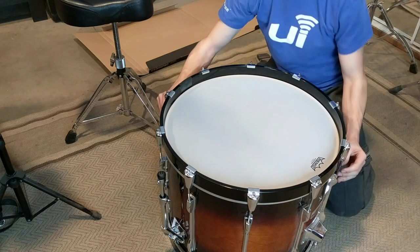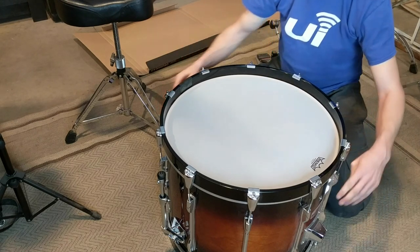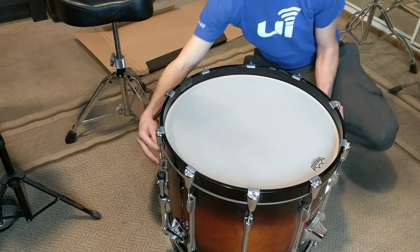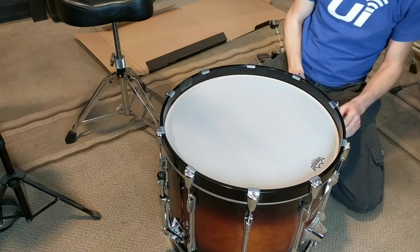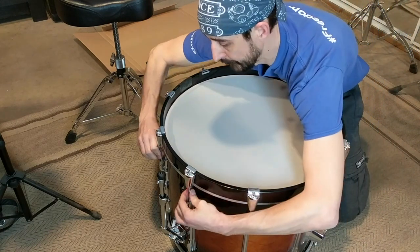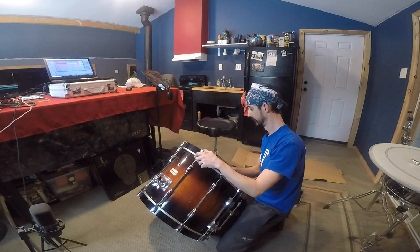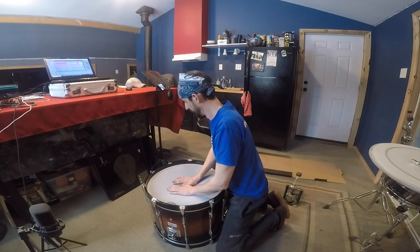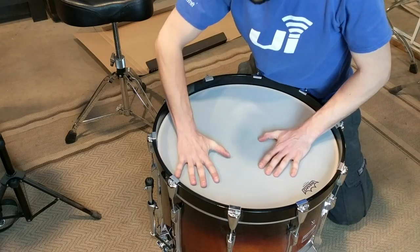I'm getting close to finger tight here. As you'll notice, now that I've got all of the tension rods in the lugs, I'm keeping my hands on opposite sides of the drum as I go around and check the finger tightness. This is a pretty good rule of thumb to make sure that everything is the same amount of tight before you start using the drum key to actually tighten anything down. I also just want to get a feel for the tension as it sets — that's real loose, so we are going to need to tighten it up a little bit.